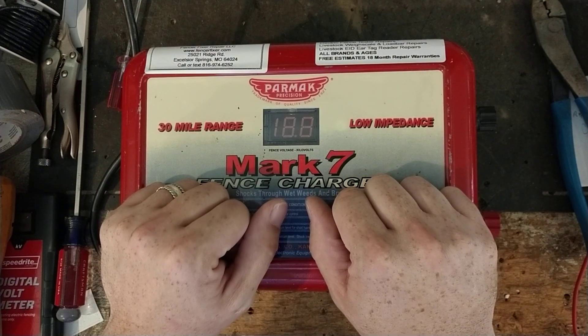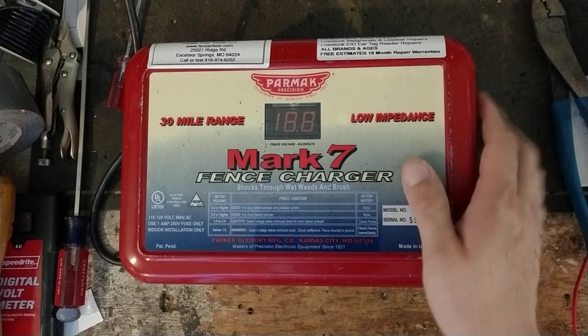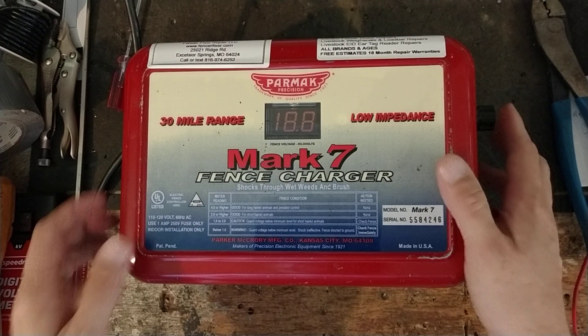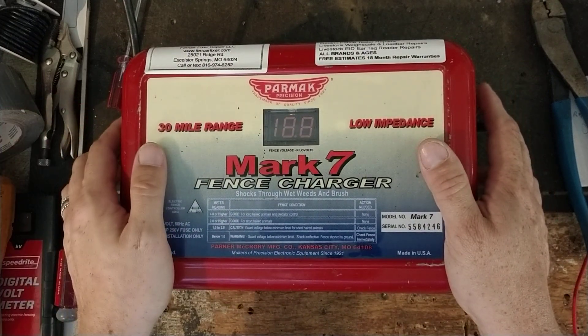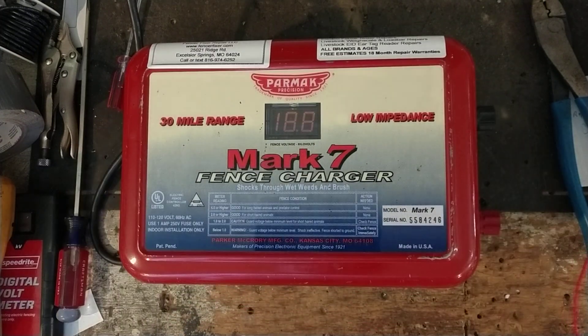So anything that ever goes wrong in it, you can still get it fixed. If you've got one of these things, we'd be happy to work on it for you. We work on a lot of PARMACs — the Mark 8s, Mark 7, and the older ones: Mark 6, Mark 5, and Mark 4s. But there's also SC3s, SC2s, SC5s, SC4s. The biggest unit they make is called the Range Master — it's like a 6-plus joule unit, something like that.